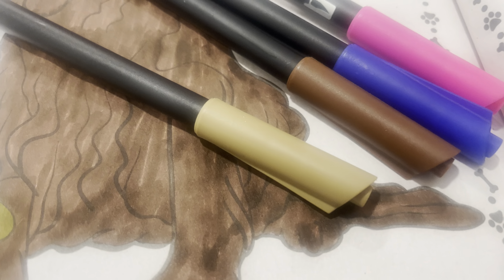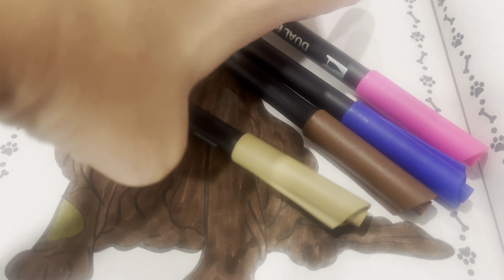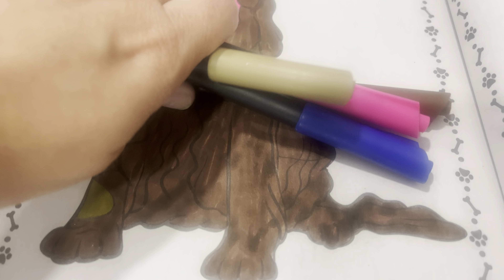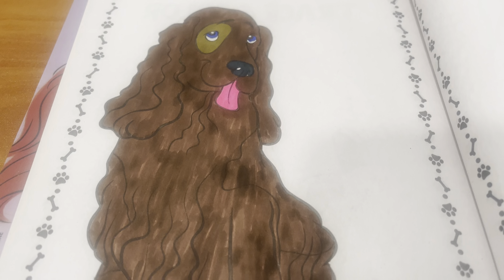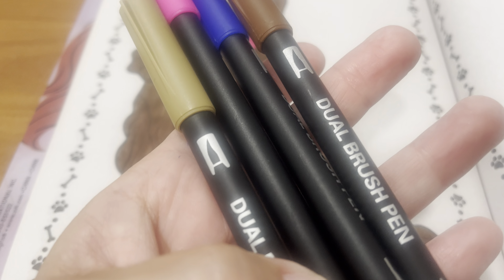This is supposed to be kind of like a caramel color, however it comes out more of a sage. And that was with being colored in first — I didn't color over top of it or anything. So that's just the way it came out.